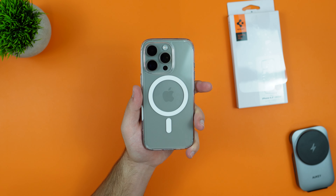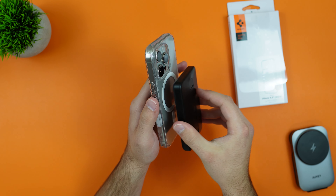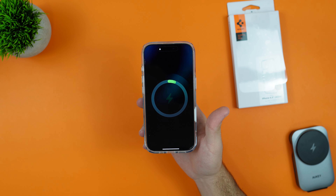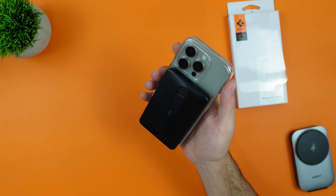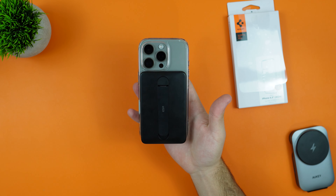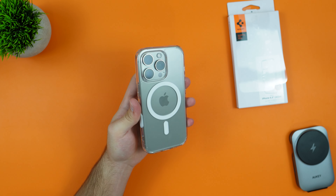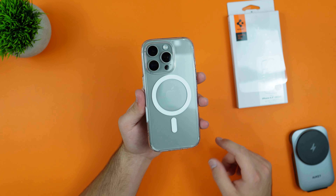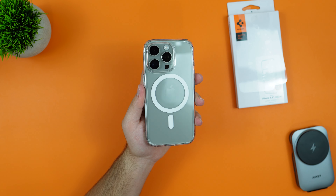Before ending the video, let's test the MagSafe. I have a MagSafe power bank here — plopping it on and turning it on, it is charging with a nice and snug fit. Giving it a shake — it did not move at all. Very strong magnets. Spigen has improved a lot; when they first started their MagSafe the magnets weren't strong enough, but now they've nailed it.